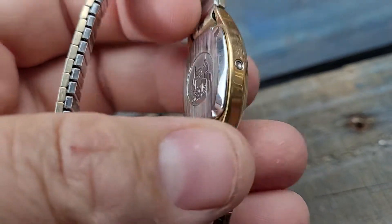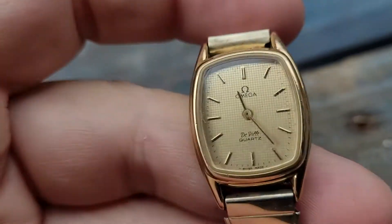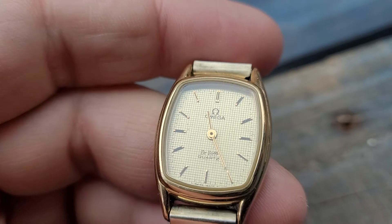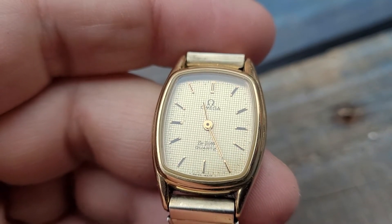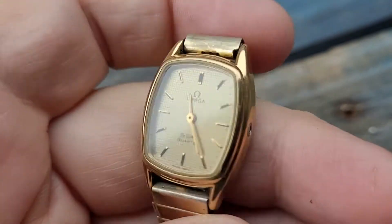They're very interesting watches in that in order to set them you have to push that little pip right there. If you hold the pip in for less than three seconds, you just saw the minute hand switch over — it will actually switch over one minute at a time every time you push that little pip in.